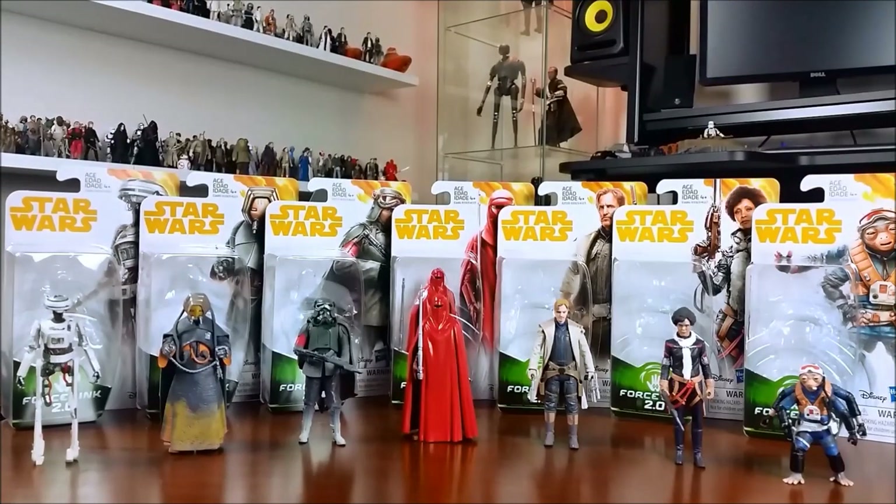Okay, so that is it — the full wave of seven figures reviewed for the Hasbro Solo 3.75 inch wave 4. Some pretty nice figures in there. Notable mentions: the Han Mimban or Mud Trooper figure and Rio Durant for sure — they've been done really well. To be honest, all of those figures have been done pretty well. Let me know in the comments if you're going to pick up these figures if they ever show up at retail. I don't know if they've shown up in the States, the UK, or other countries — they definitely have here in Australia. Let me know what you think of the figures — are you going to buy them, or do you not care about them?